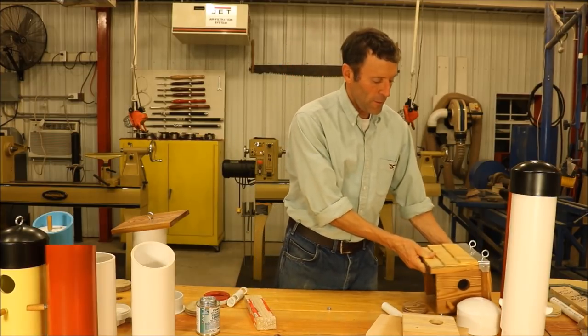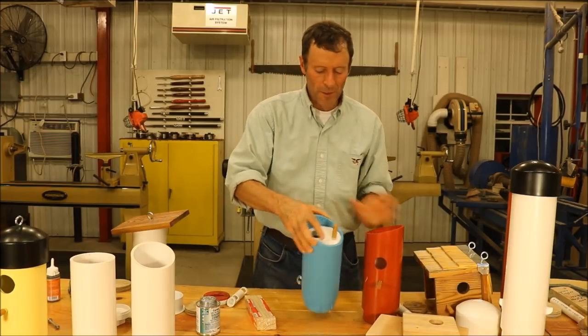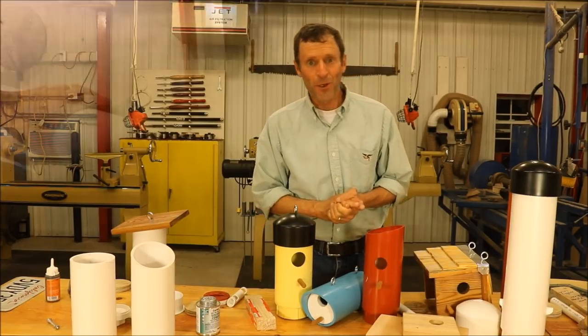Well, hopefully in this video you learned how to create various types of birdhouses and a couple of bird feeders using PVC pipe. Hope you enjoyed it, thanks.